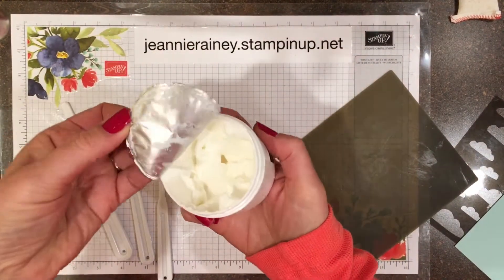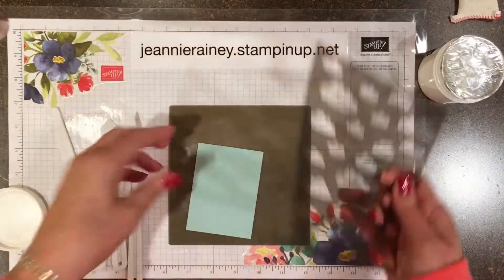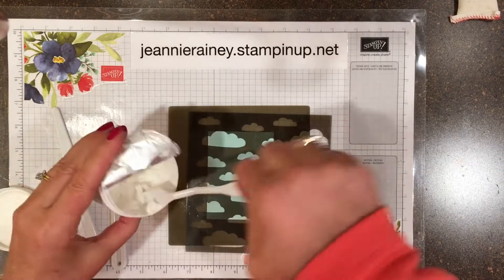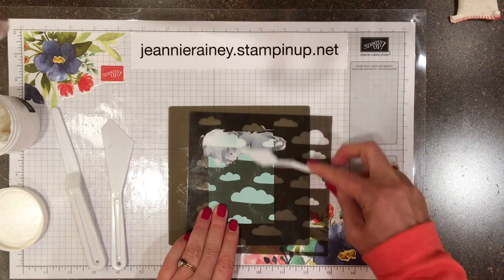The paste does need to be closed up — there's a foil lid. Be sure to close it each time to save your paste. Using a silicone sheet underneath helps with clean up.